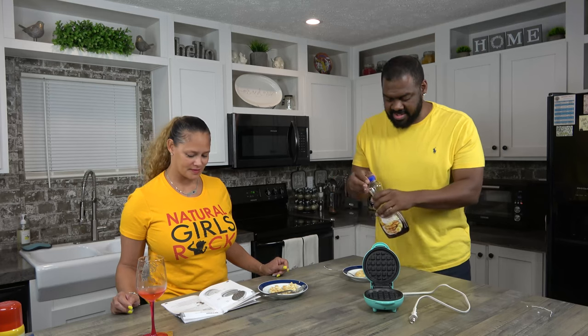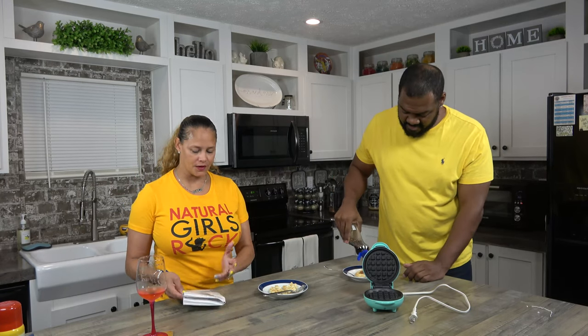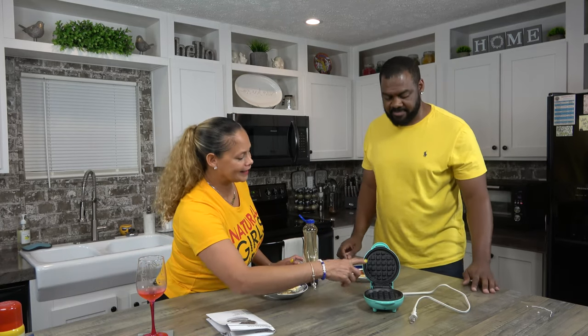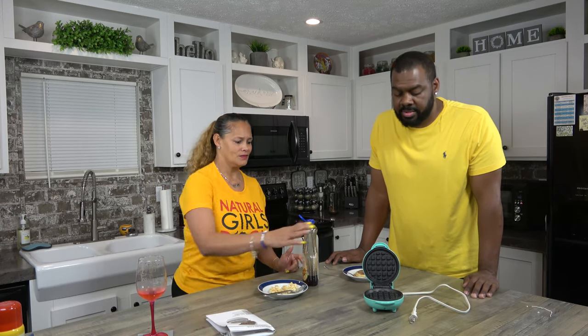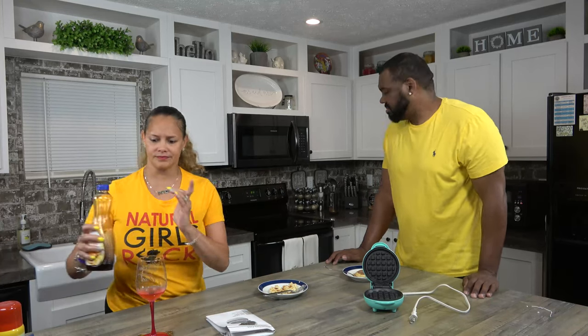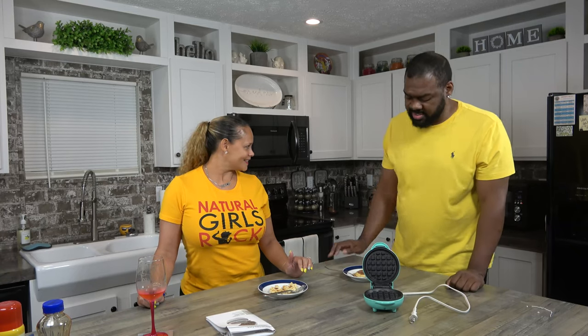I'm going to put some syrup on. This is very self-explanatory — a very simple product. Very clean — I'm just going to take a dish rag with warm water and soap and wipe it down, dry it, and that's it. Just wipe it because he touched it, maybe a little grease, but it's so simple. Yeah, that was quick — literally a few minutes and done. If you were just trying to get them done, you could knock them out real quick. The kids would have a stack of waffles.